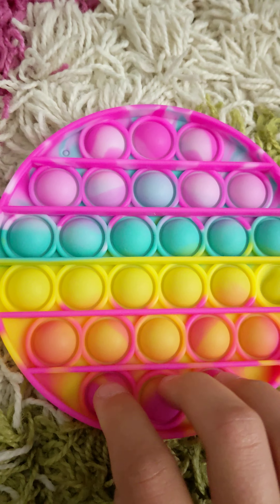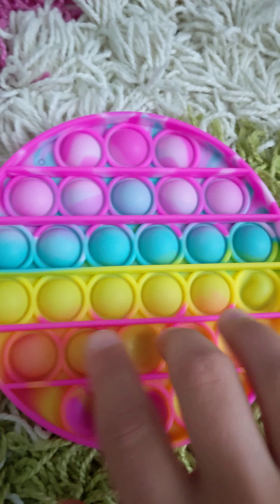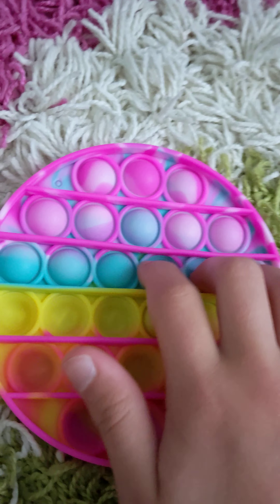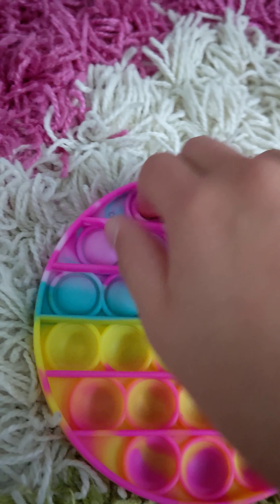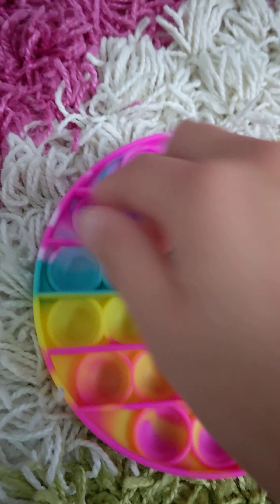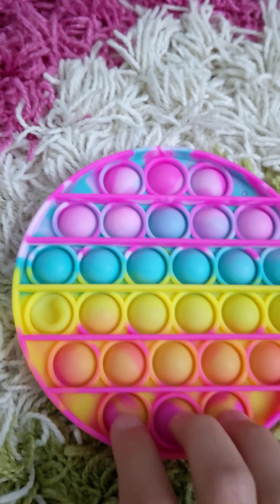Next, we've got my first fidget of all fidgets — this tie-dye poppet. And this is still my favorite poppet of all poppets. It's so nice to feel. And this is the loud side.